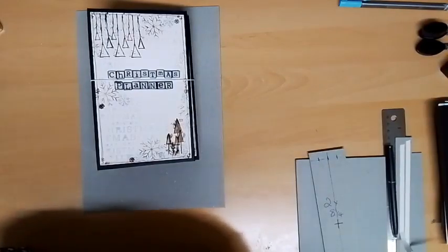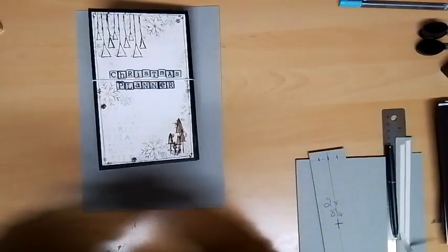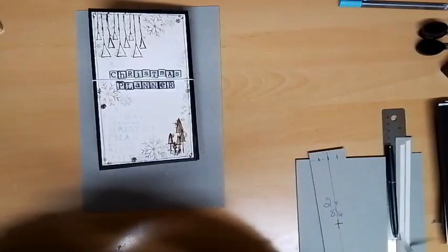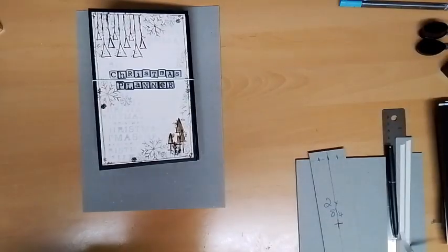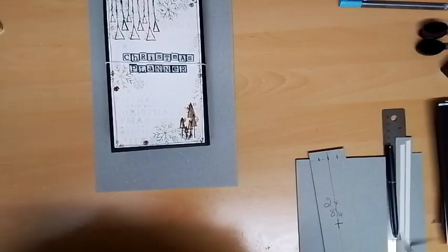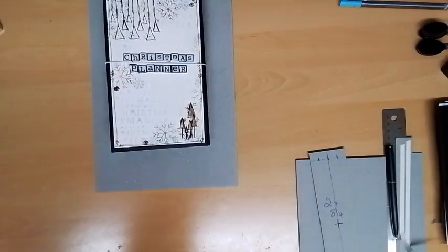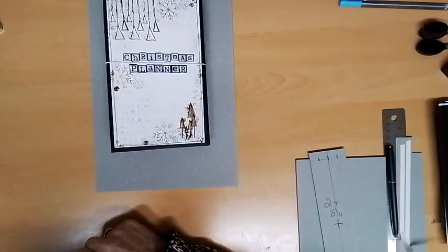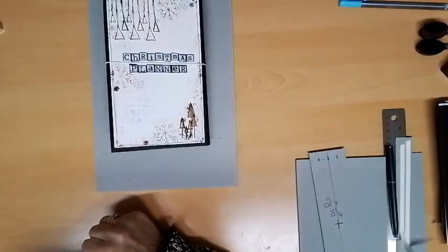So you're all going to get yourselves ready and organised for Christmas. It makes me laugh that I'm making one of these because we don't do much for Christmas. But it doesn't have to be a Christmas one — you can use any of Julie's stamps, any of them. Hi Tracy. I have got two of these planned for tonight, just to show you that it doesn't have to be a Christmas planner at all. Well, we've got 12 on, so I'll start.